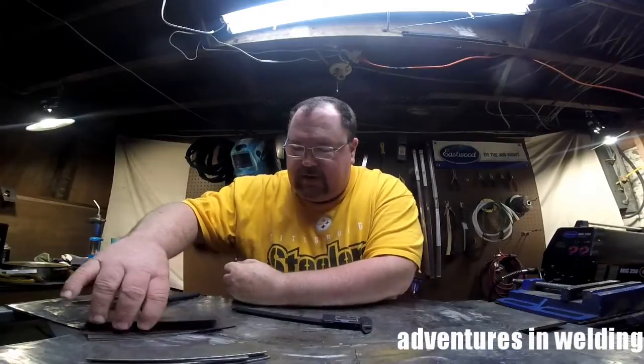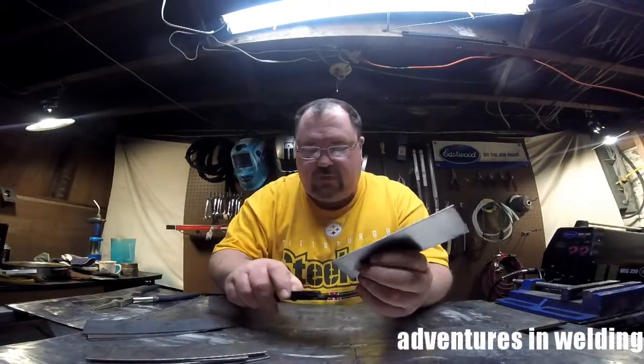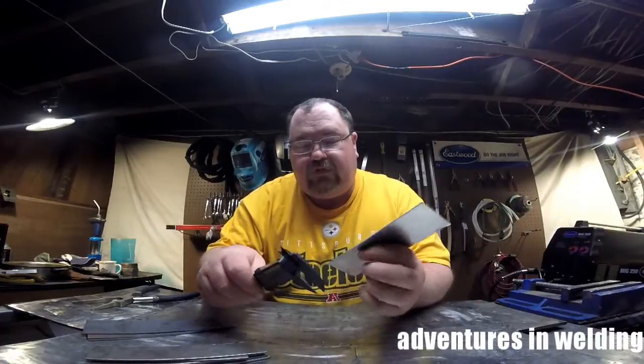Hey welders, what's up! Welcome to another episode of Adventures in Welding — this is episode number 96. Can you believe we've done 96 episodes since September? Hard to believe, I know. Today we're going to be doing a little bit of GMAW, also known as MIG welding. I've got some nice low carbon steel here.